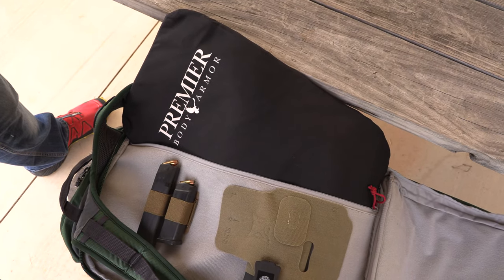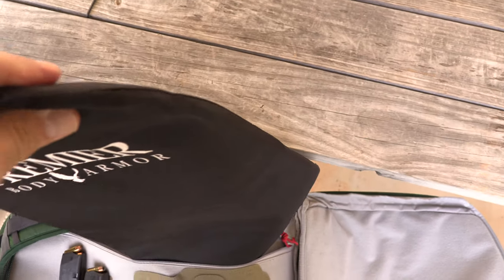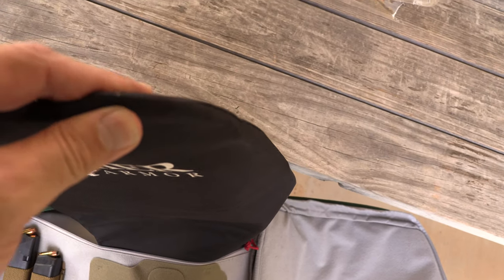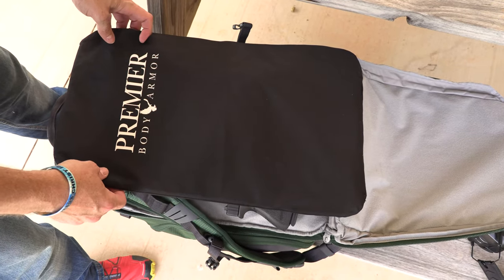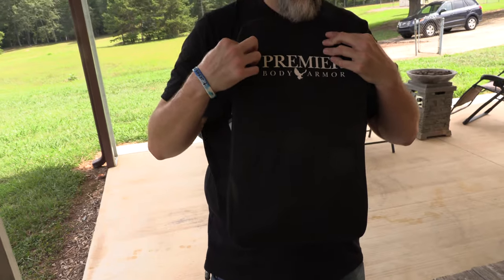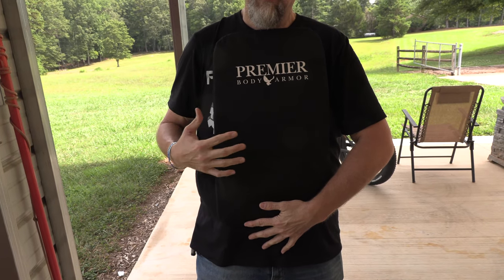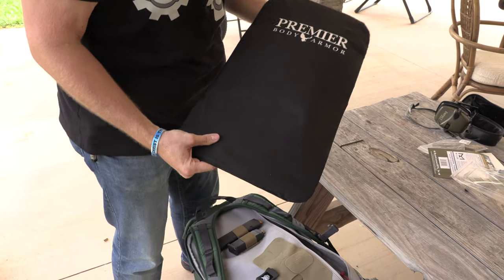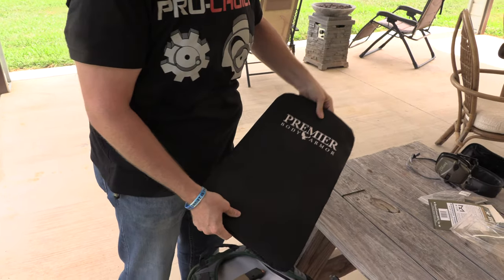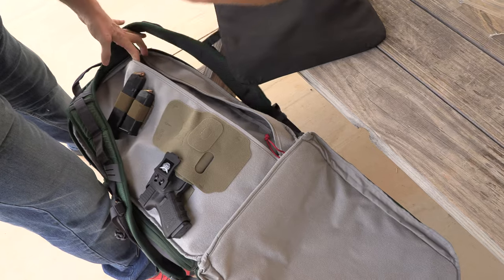It's a Level 3A panel — stops all pistol ammo, the .44 Magnum, 12 gauge, and is specifically designed for that. What I really love is it's a long panel, so if I take the bag and put it on backwards, look how much protection I've got. We're all big fans of Premier here — run the panel in the back.